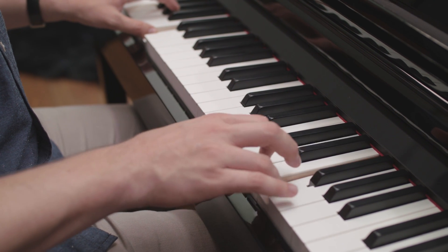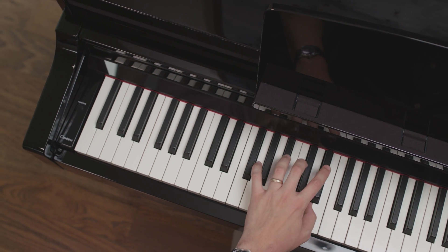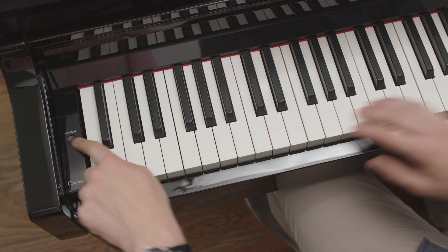Other functionality like TransBose can also be accessed without using the app. Control these features without the app with the one and only button on the CSP and simple key commands on the keyboard.